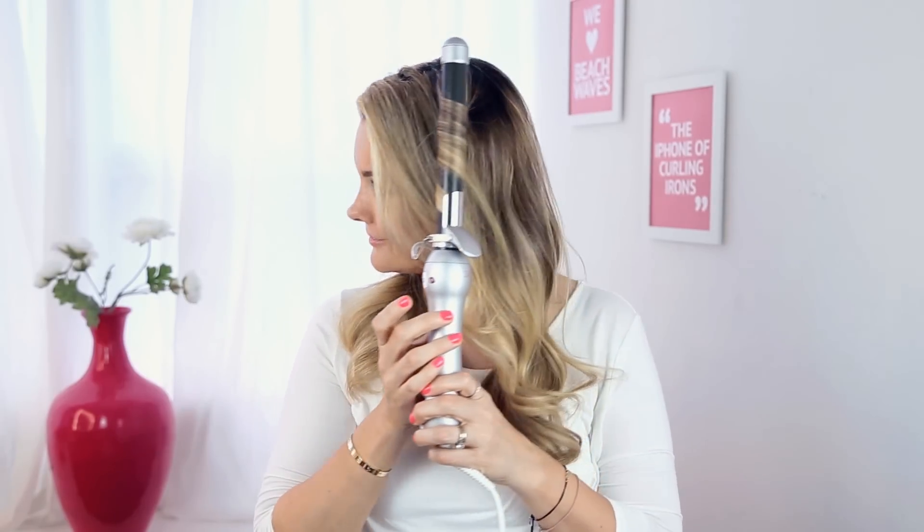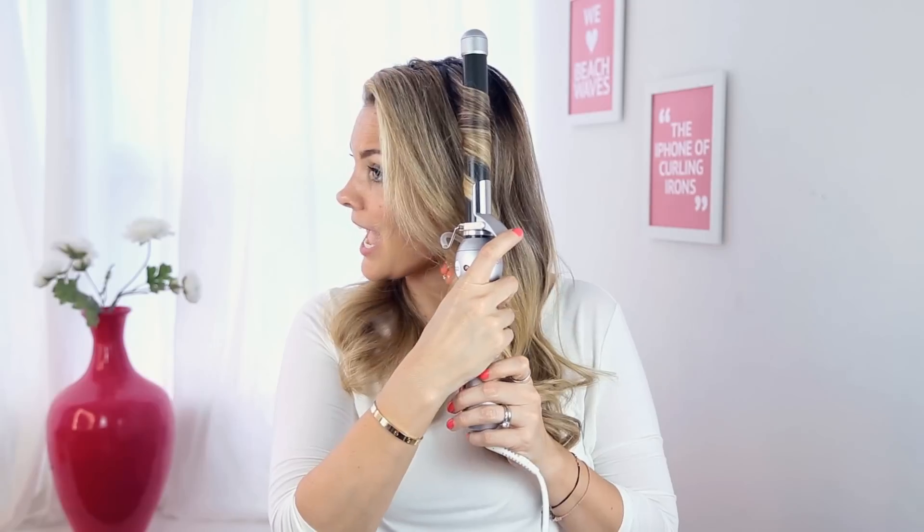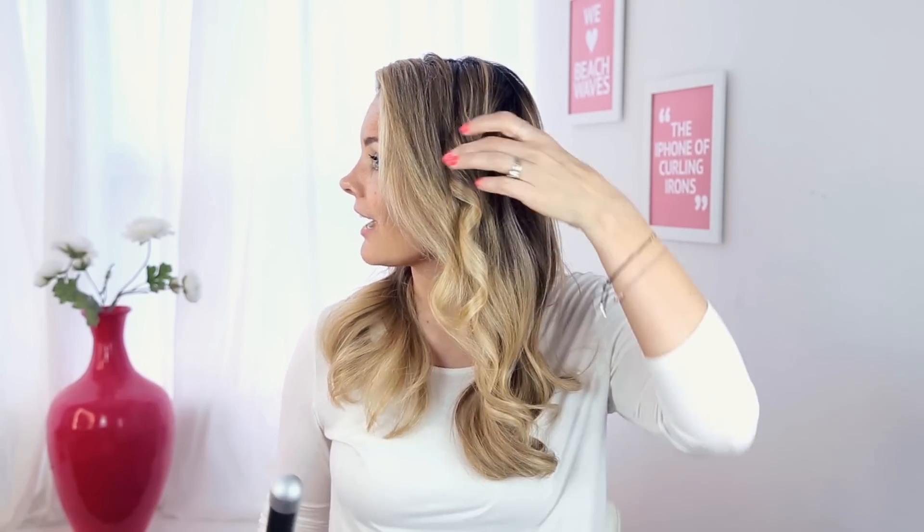You control it so it's only rotating when you press that go button. You can even tap it just a little bit. Hold it just for a couple of seconds — four, five seconds. And then you're going to release the clamp and slide it out. And you're going to get a perfect wave.